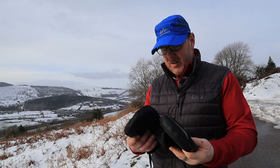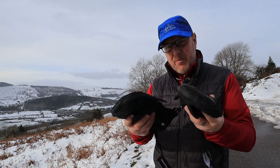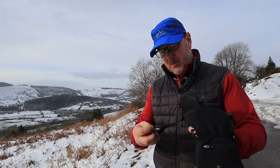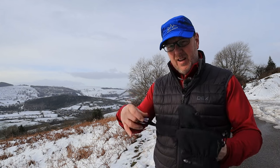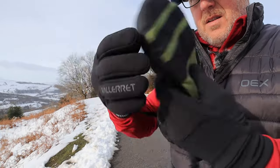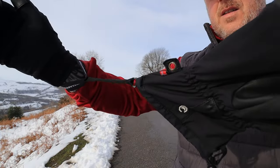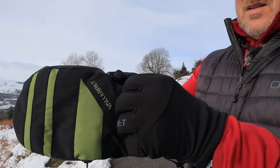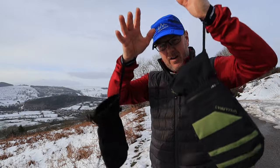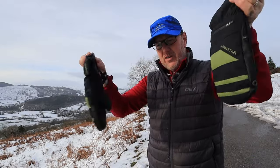The beauty of these SCADA mitts is they keep your hands warm. I've tried them out and used them a few times, and they are a hundred percent better than the leather ones I used to have. They come with a nice strap that you can wrap around your wrist, which means you don't go losing them — they don't fall off.